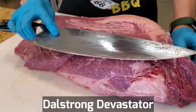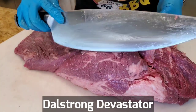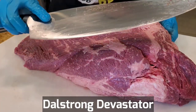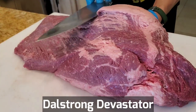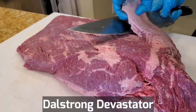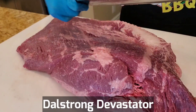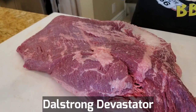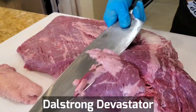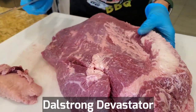In case you're wondering why I'm using a 12 and a half inch, 27-ounce chef knife to trim a brisket — I'm taking the Dalstrom Devastator Challenge, trying to live 30 days using this ginormous chef knife for everything on my channel as well as cooking for my family at home, to see if I can survive without killing myself using this Rambo chef knife. It's heavy but has a great feel and great balance. Super sharp and actually quite easy to handle even though it looks big.